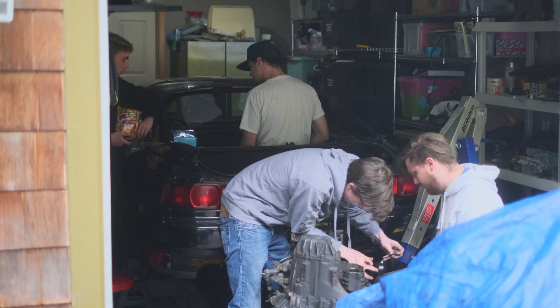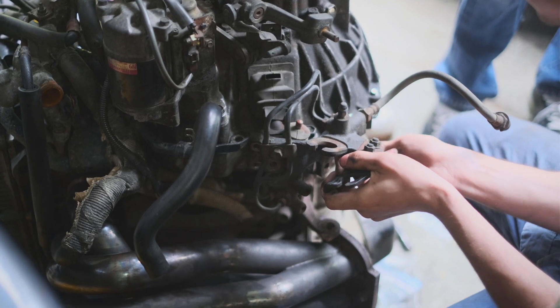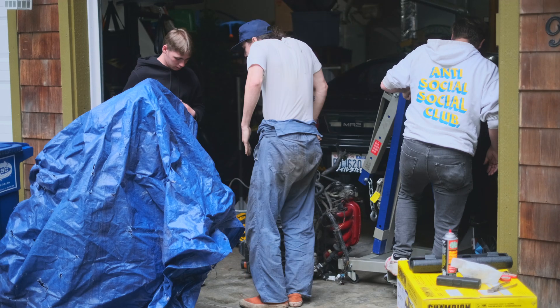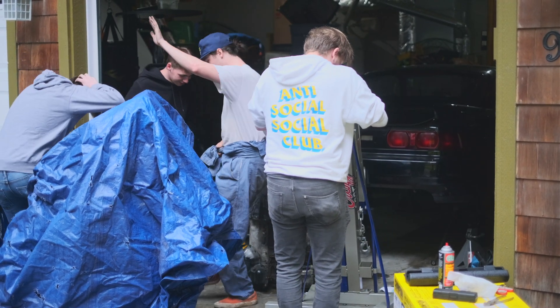Zion is doing some last second preparation for the engine bay and the other guys are doing last second things on the engine. Also the last thing — we can't forget to remount the clutch slave cylinder. And after some celebration dancing, it's finally time to embark on the grand task of getting this engine back in.